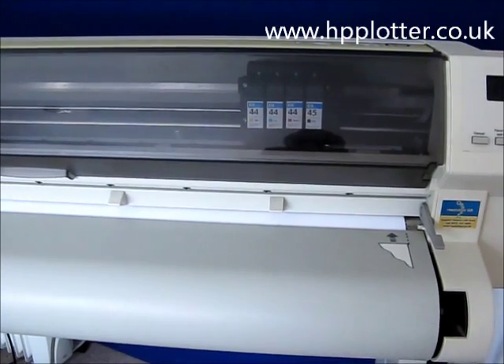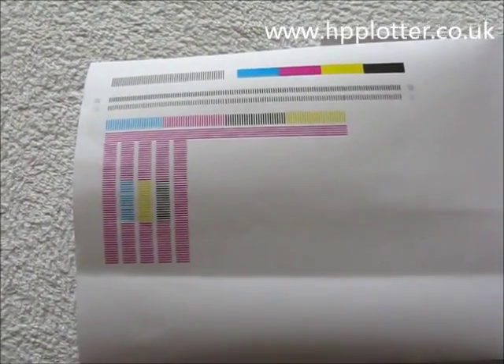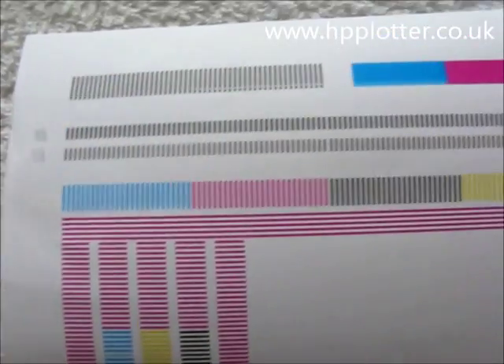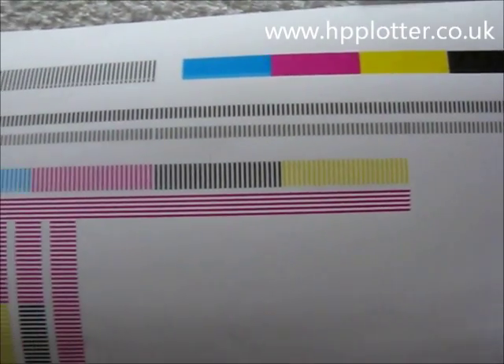We'll come back to that when it's finished. All being well, the DesignJet should produce an alignment page that looks something like this, and the machine will come ready having passed the alignment.